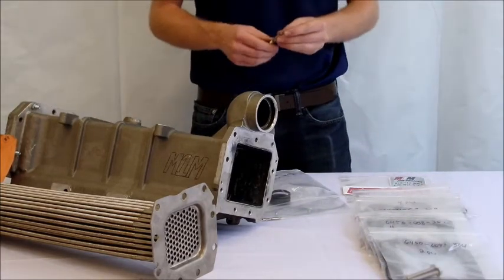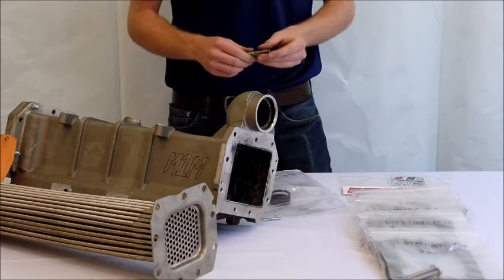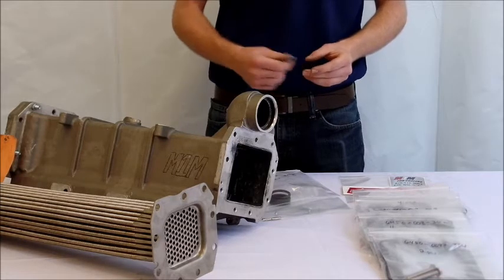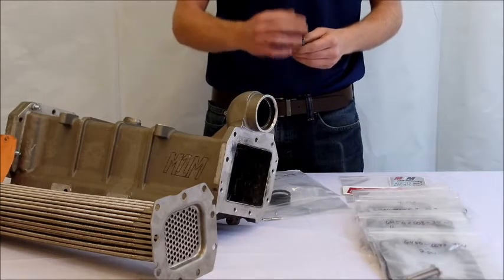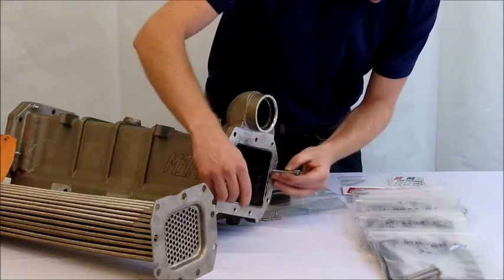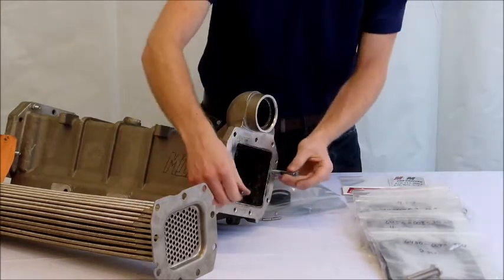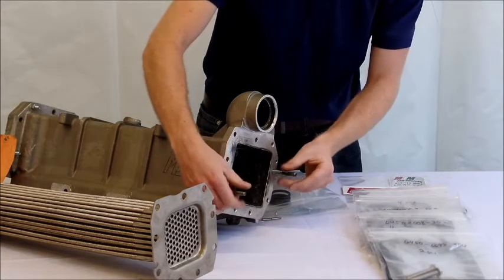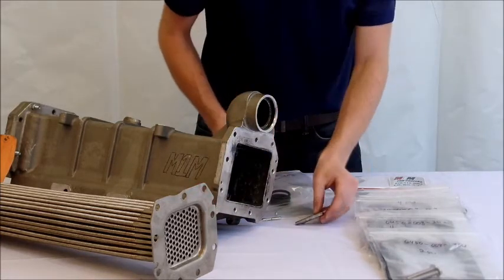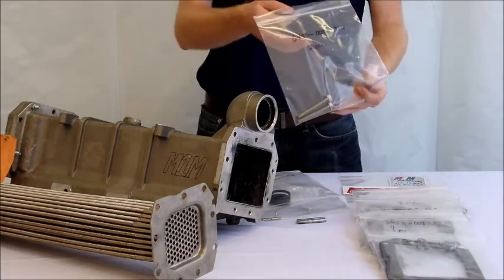From pulling apart the EGR valve manifold, you will have two M8 by 65 millimeter bolts. If you're having trouble installing the M1M cooler insert, you can cut off the heads of both bolts and use them as guides to help install the cooler insert. This is an optional step — it may help on some coolers and not others. We've provided two replacement bolts for you.